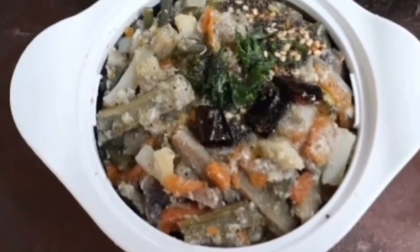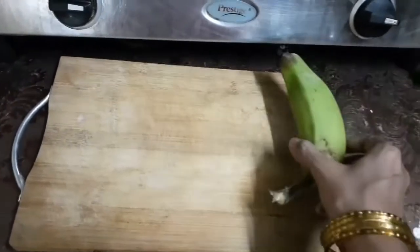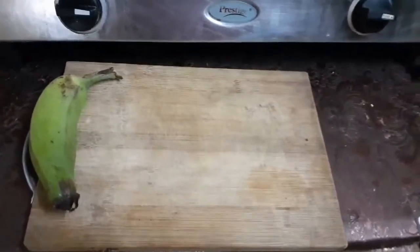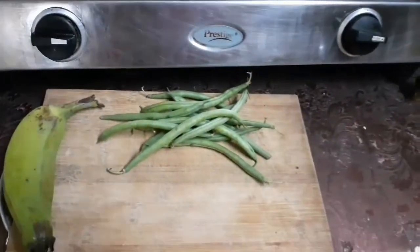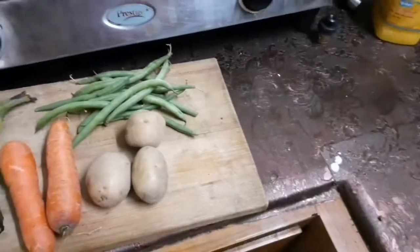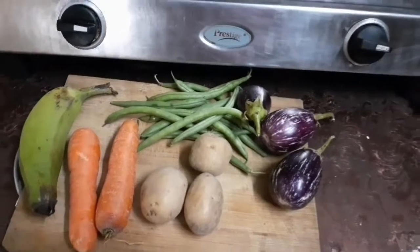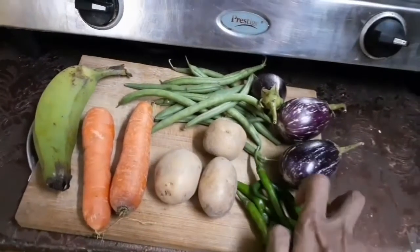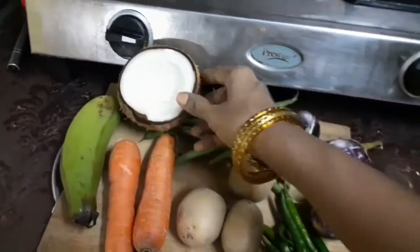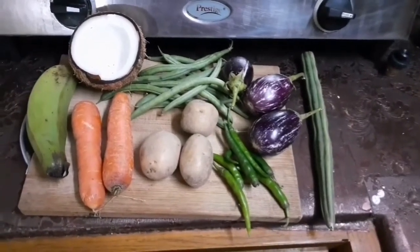Hi friends, welcome back to Zayshree's channel. Today the video is about a dish called Avial. The required ingredients are 1 raw banana, 10 to 15 green beans, 2 carrots, 3 potatoes, and 3 brinjals. For green chilies, I'm taking 5 — we are adding only green chilies for the spiciness. Then half coconut and half drumstick.